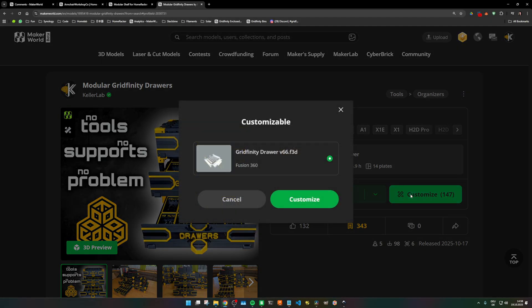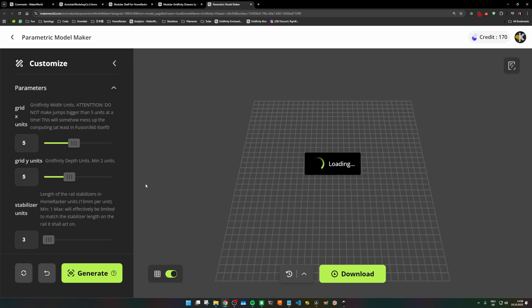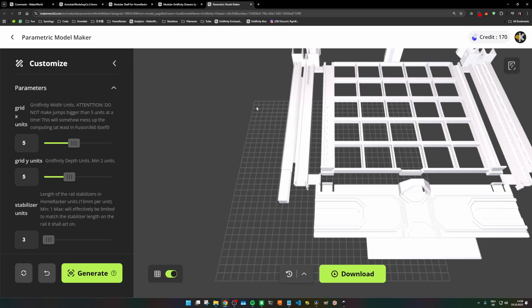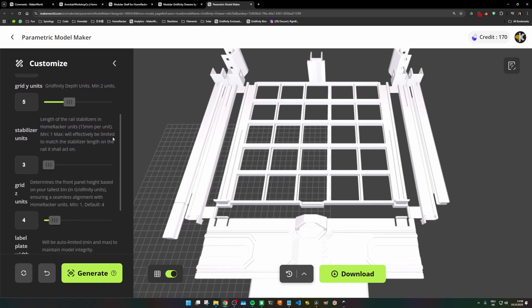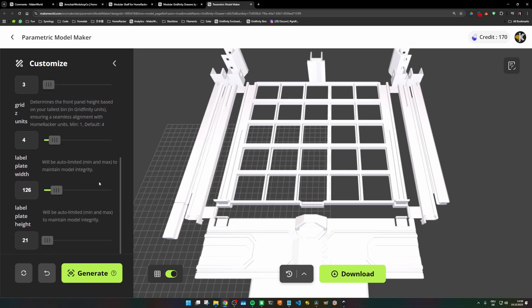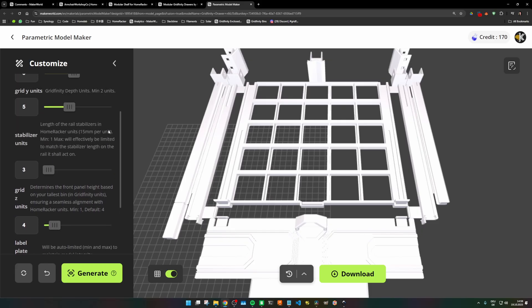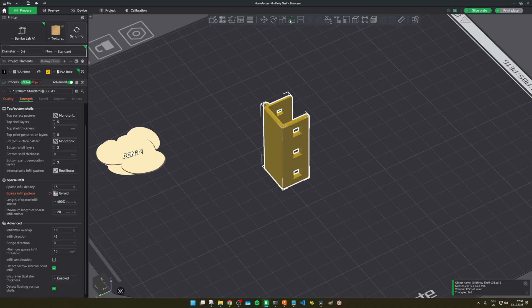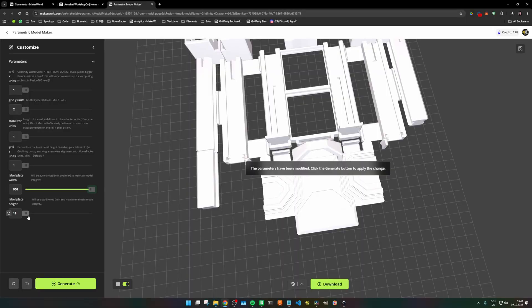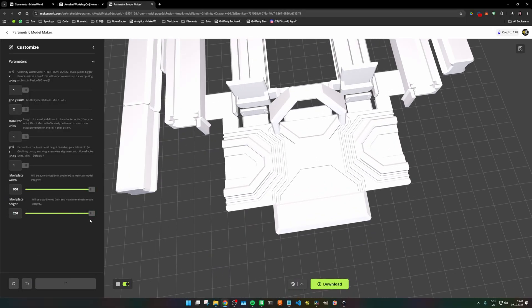If you're not happy with the dimensions provided in the showcase models, you can easily customize a drawer for yourself. Go to the model on Maker World and click on Customize. The default settings are 5 Gridfinity units in each direction. You can now customize the grid's X and Y dimensions for the drawer itself, as well as the C Gridfinity unit, which determines the height of the front panel. Lastly, you can also customize the size of the detachable label plate — it defaults to half a Gridfinity unit in height and three in width, but is effectively limited by the front panel. All parts are already rotated and ready to print to provide the best stability. Changing any rotation will most definitely either cause stability issues or require you to print supports. Most values are sanity checked, so when a label plate would grow bigger than the front panel, the customizer basically ignores your choice to not render unusable parts.